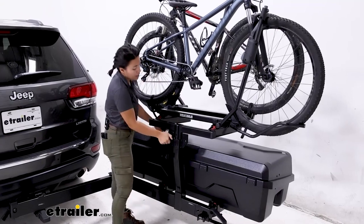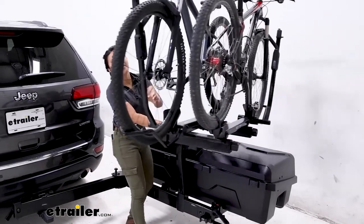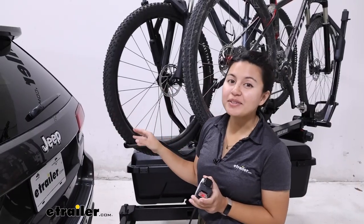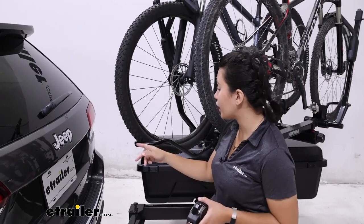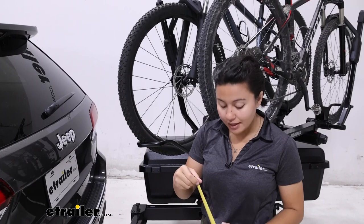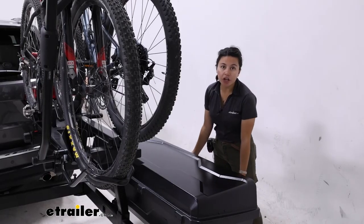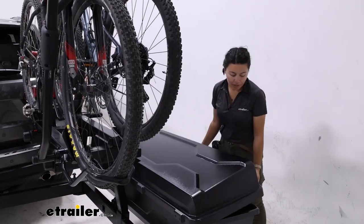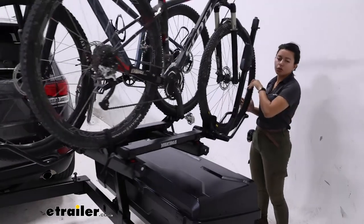To rotate the top shelf, first take off the pin and then loosen the knob. Once those two things are out, you can swing the top shelf all the way out. Swinging it out 180 degrees now gives you all this space on the other side to grab your gear — you can lift that box almost all the way open, close it back down, or grab the box as needed. I do recommend swinging the top shelf back in when you want to unload your bikes, because it's just more accessible in that position.